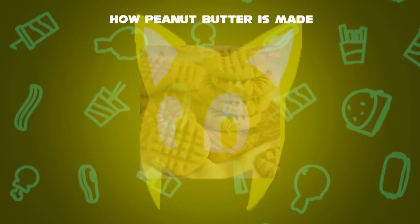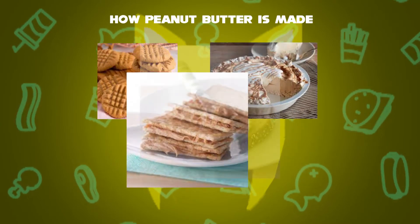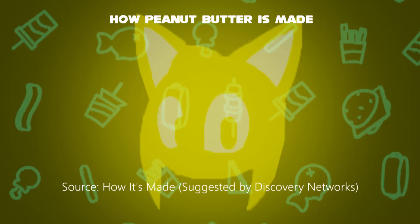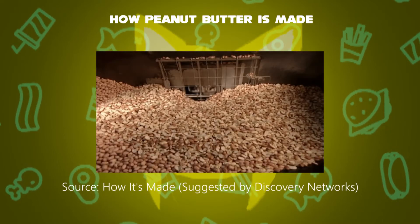It is typically served as a spread on bread, toast, or crackers, desserts, cookies, and other servings. Now, how is it made? First step: it all starts with tons of peanut seeds. After peeling the thousands of peanuts...